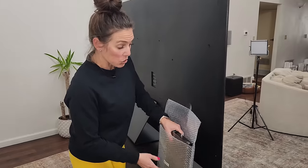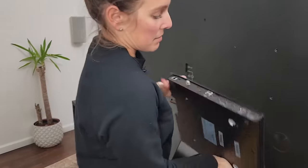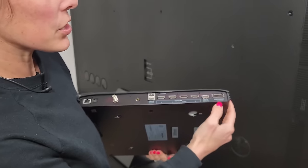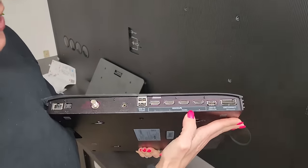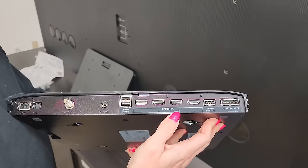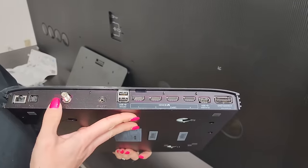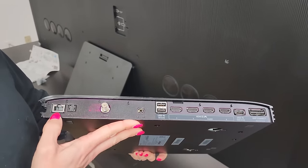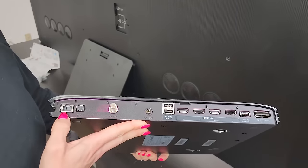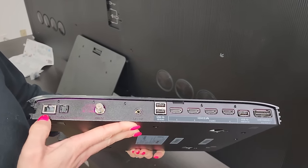Here we've got the One Connect box, with all our ports. We've got the One Connect right there, some USB, our HDMI including the eARC, another USB, the X-Link, the antenna, and the LAN. And you have the optical out there too. One thing about those HDMI ports — all four of them can game at 4K 120, so that's pretty awesome.